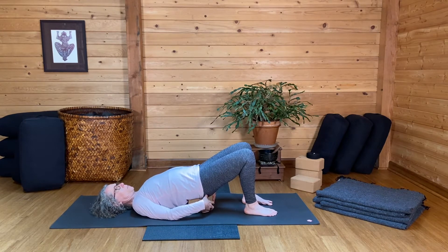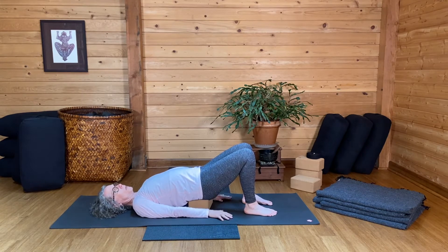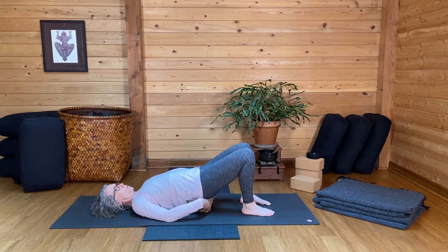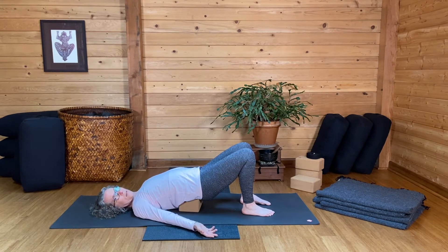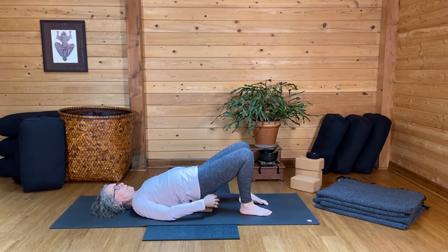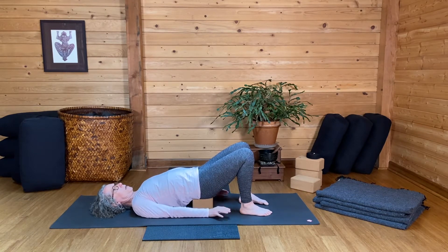The placement of the block is really important — this should feel really good. The most common thing I notice with people in the studio is that they've got the block way up under the low back, and that is not the right place. Send the block closer to your heels, maybe even closer than you think you need, and you'll find the sweet spot.